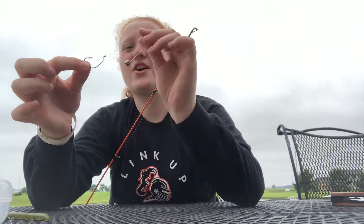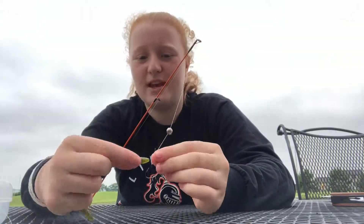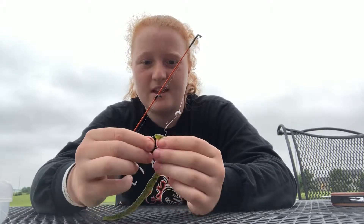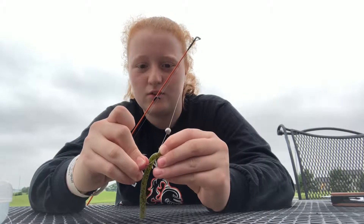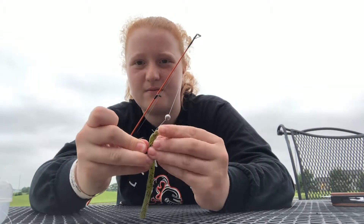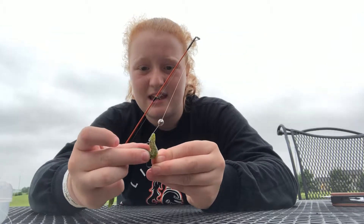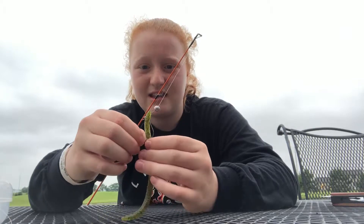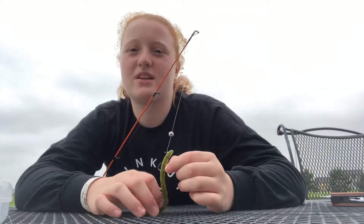The setup that I used was a regular Texas rig hook with a split shot weight. You take your bait and put it about an inch on the hook, then turn it around and stick it on the little loop that's right there, then tuck it in and hook it so that it hides the hook. That is how I set it up, and I caught about three bass on this.